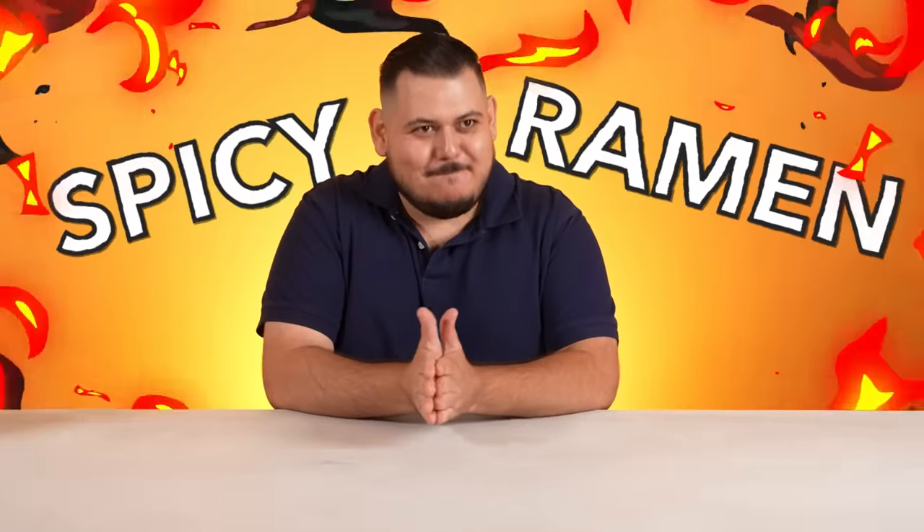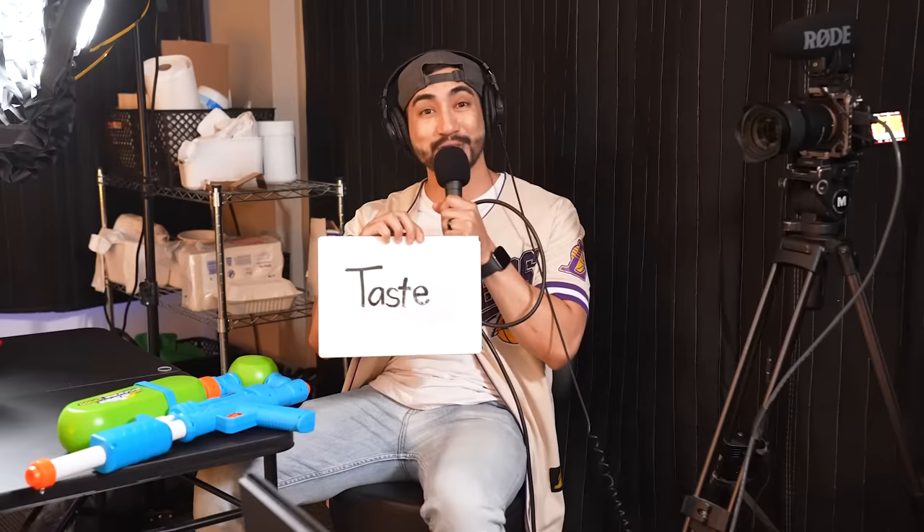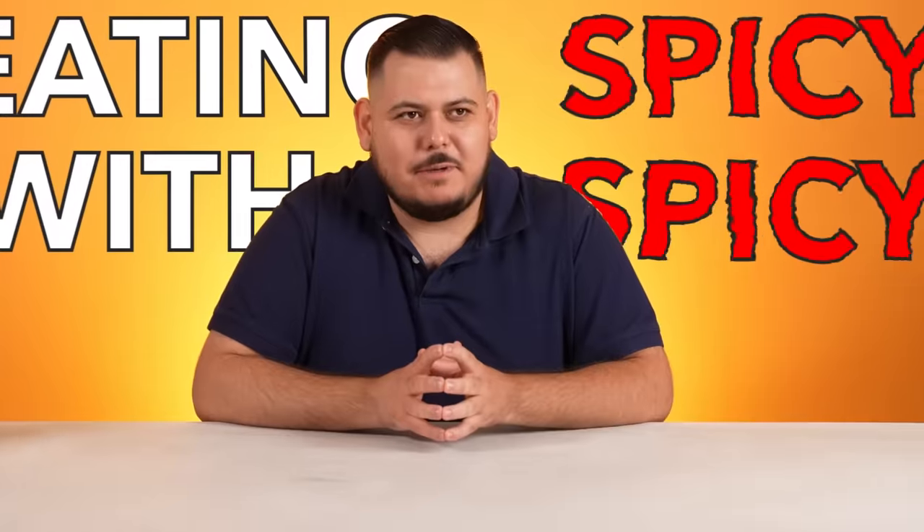All right, Ramon, we are back. And today you're going to be ranking spicy ramen. But before we start, we have to establish the secret word. So close your eyes. Today's secret word is this. Every time Ramon says this word, he's going to be sprayed with this here water soaker. And on top of that, whichever noodle you rank the lowest, we're going to be adding seven different spices at the end. So I'm eating spicy with spicy. Let's get started. I'm ready, Ramon.